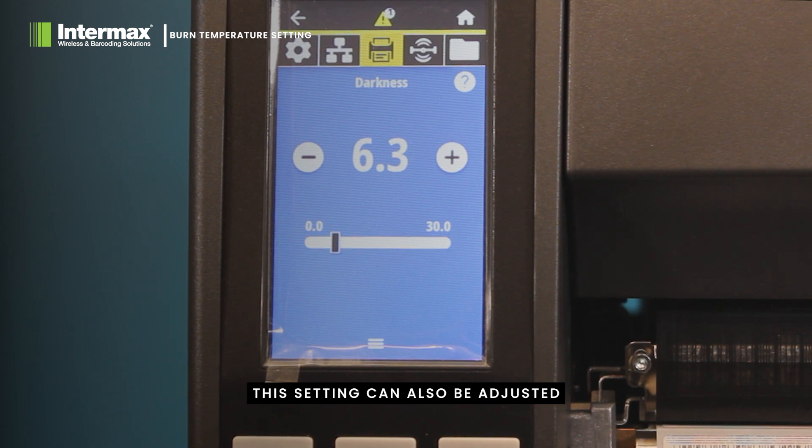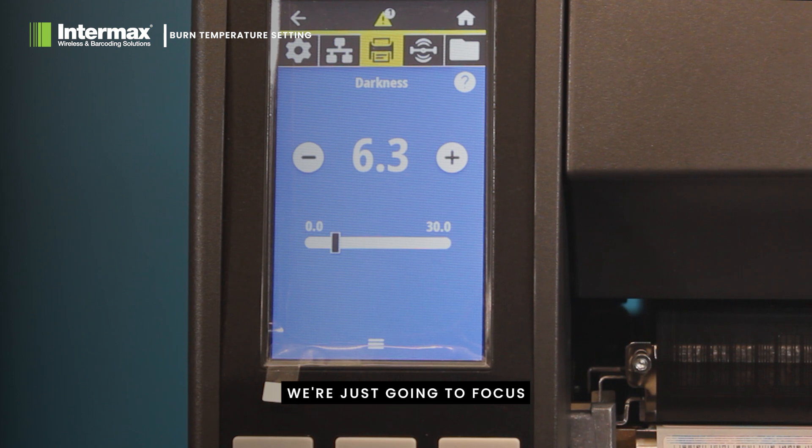This setting can also be adjusted via print driver software on your PC, but today we're just going to focus on the printer's control settings.